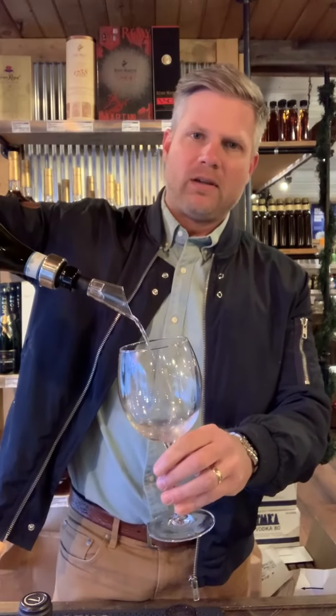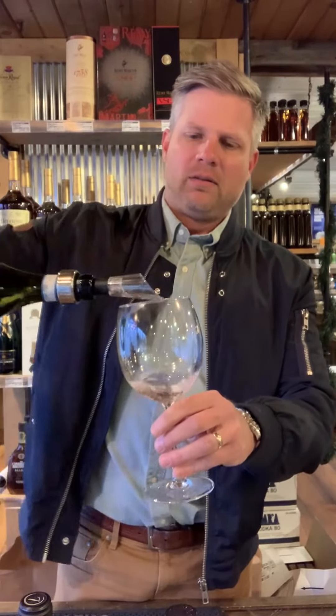It puts some bubbles and air into the wine when you pour it into the glass, exposing it to air. One way to make any wine taste better — let it breathe.